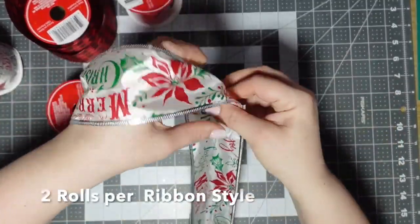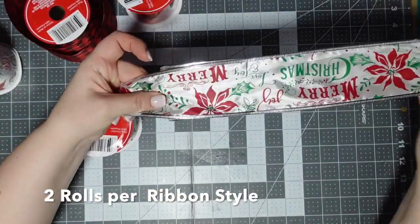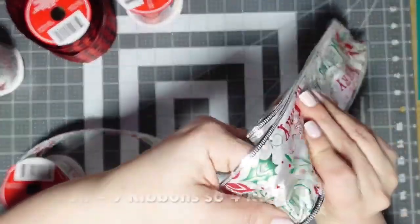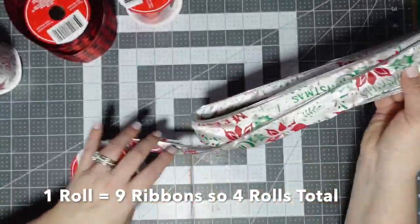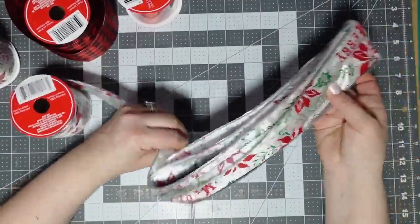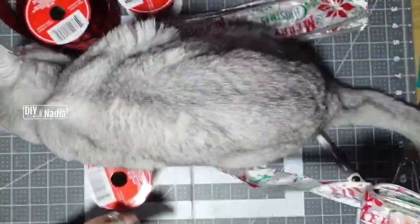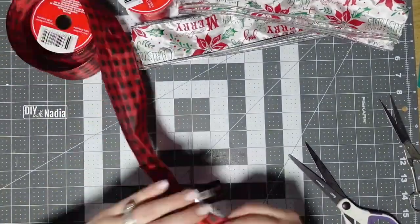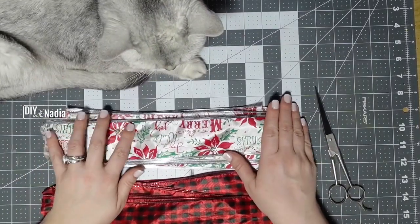We're going to cut these into 12-inch strips. I just like using my ruler and going back and forth. I really need to do one of those boards that a lot of DIYers use, but I just use my ruler and go for it. You're going to need 18 of each ribbon.